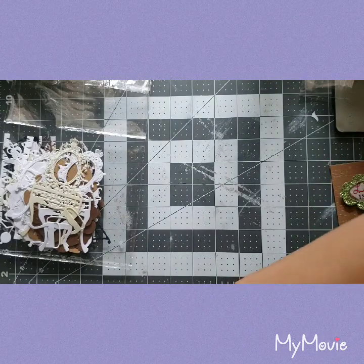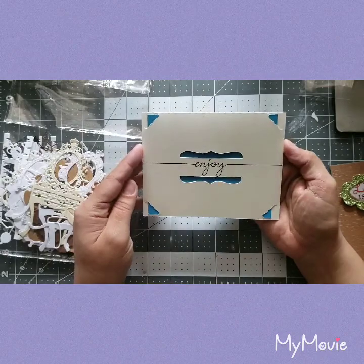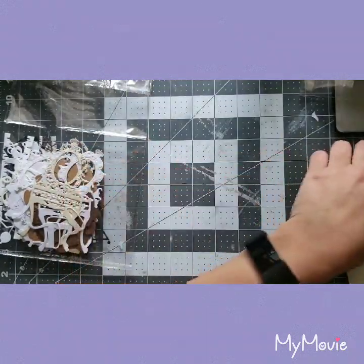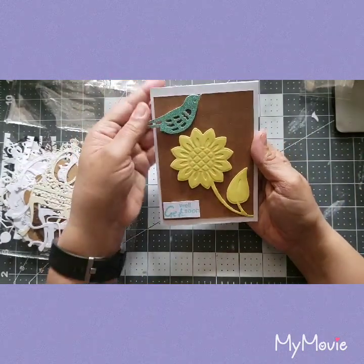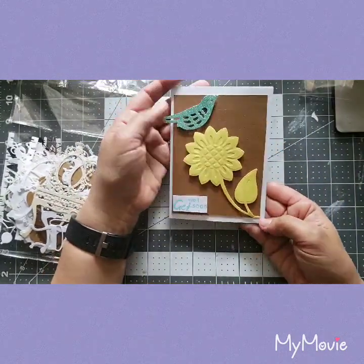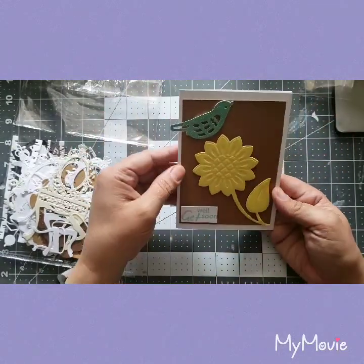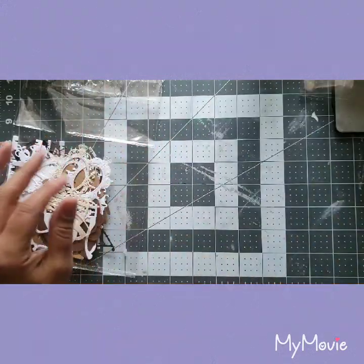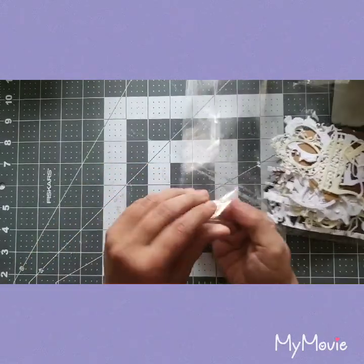I'll show you a few cards I've made before we open these up. I did this one with my Cricut. I totally enjoy them — they're just plain cards but I've been having fun. I like to put them together and set them aside for later.